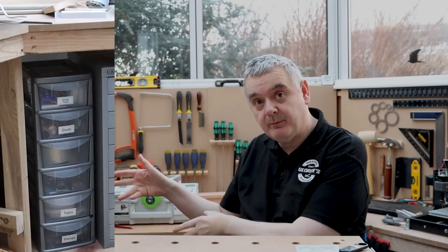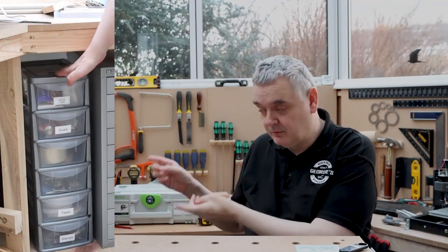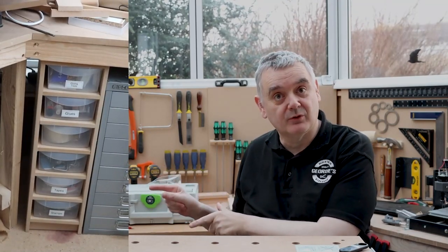Hello and welcome to Jewellery's Workshop. In today's episode we're going to show you how to convert this cheap nasty plastic drawer cabinet into a strong sturdy drawer cabinet for your plastic drawers.